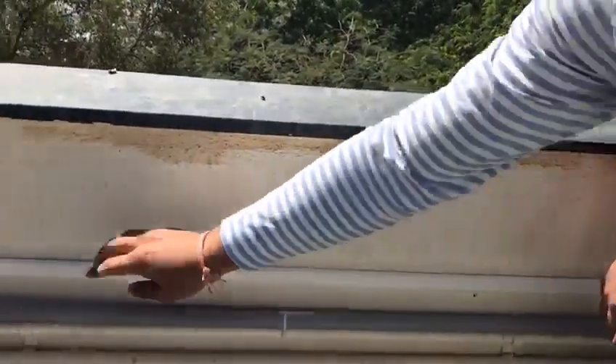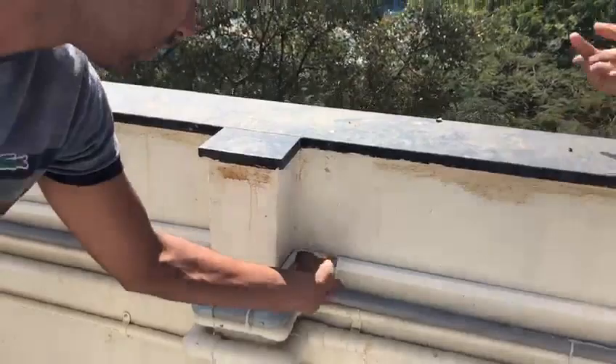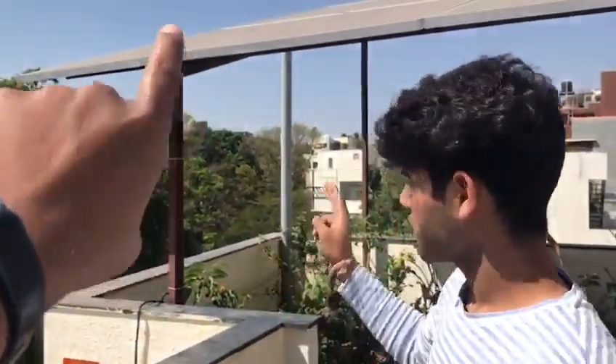AC power plus earthing wire. Which is the earthing wire, sir? We can see the green color earthing wire — it is coming from the pit. That connection is for AC and this is for solar. So from solar panels, where is the power going to? Can you please show us?